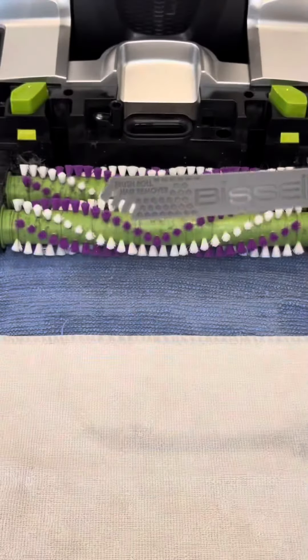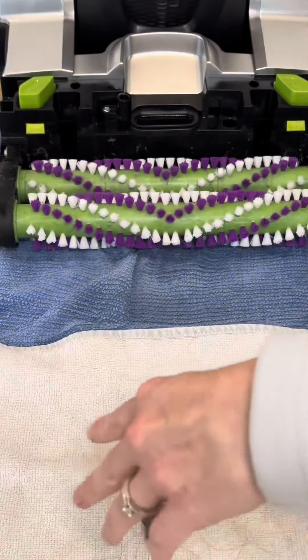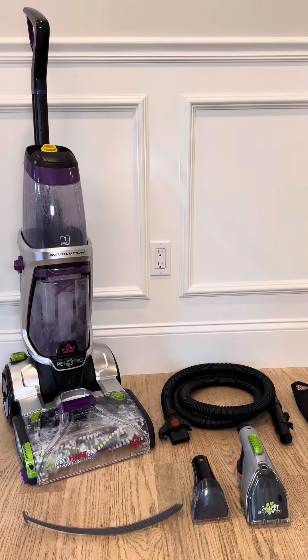To clean this product, it's very simple. Just remove the brush roll cover, grab your tool, scrape away until you get all those hairs that are caught in there free, reassemble the product, and voila — just like that, you can take on any mess, big or small, with this amazing deep cleaner.